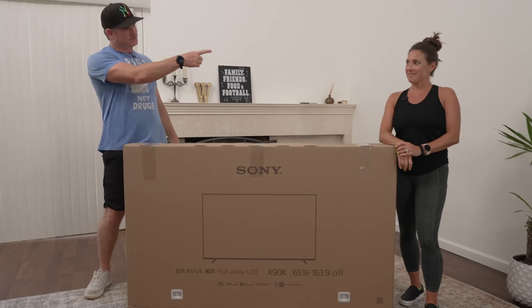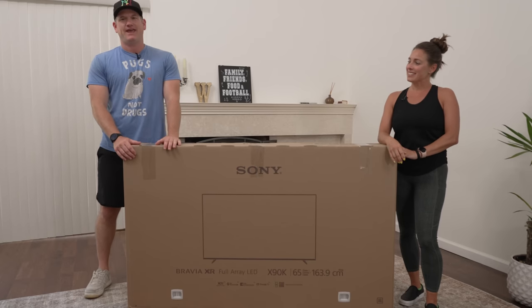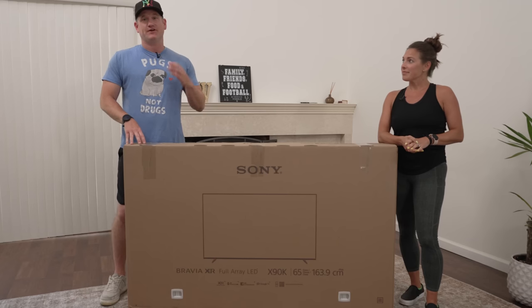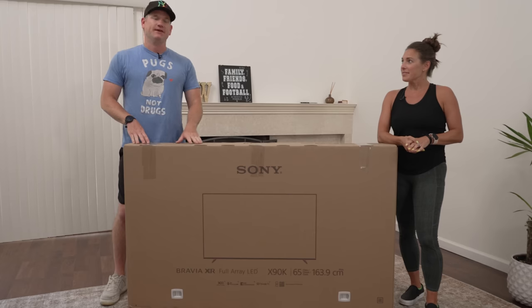What's up everyone? Be The Installer here with Jen, my wife, to help out. We have the X90K for you from Sony. We're going to unbox and set up this X90K and then give you the full review all in one video here. So stick around, it's going to be good.